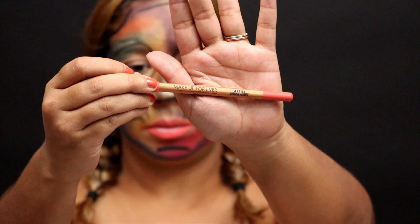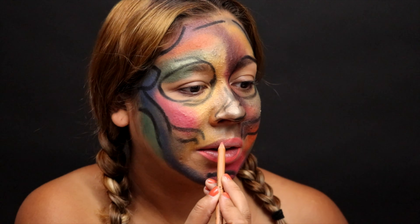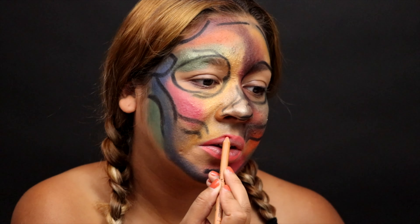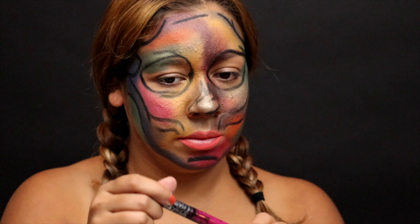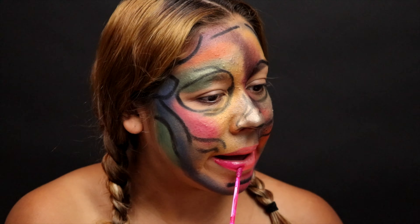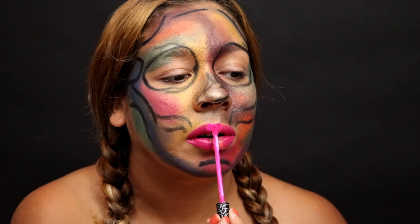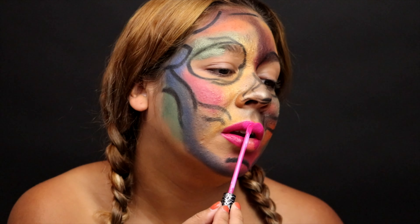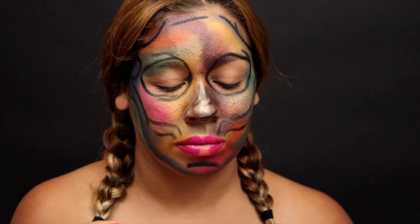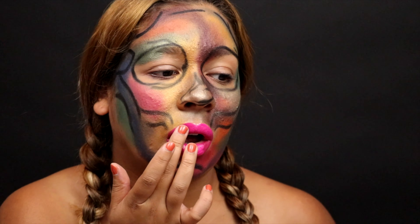Moving on to the lips, I'm taking the Makeup Forever Artist Color Pencil in the shade Whichever Coral, applying that to line my lips and bring out more pinks in the look. Then I'm grabbing two Kat Von D Everlasting Liquid Lipsticks — Bauhaus 5 and Backstage Bambi. I'm applying the deeper Bauhaus 5 to the outer edge to deepen the color, then Backstage Bambi right in the center for a pop of shade, blending everything out with my fingertip.